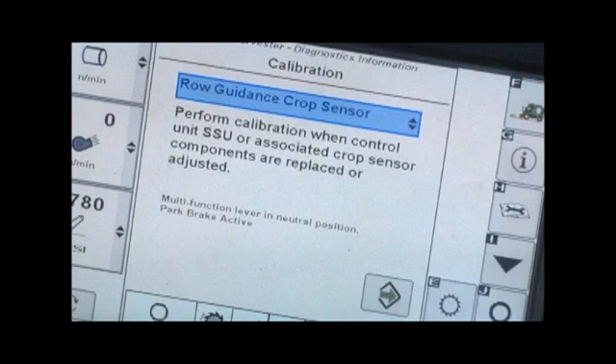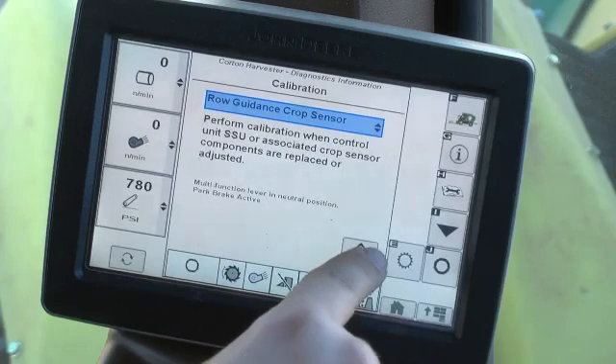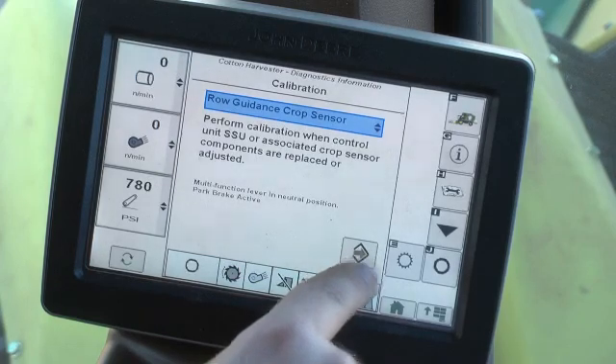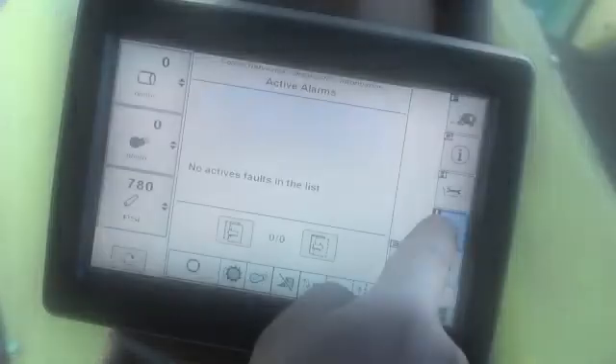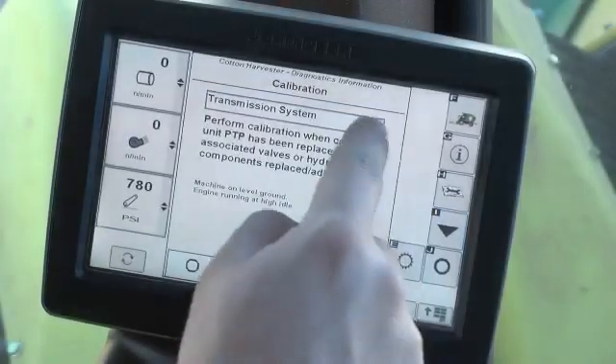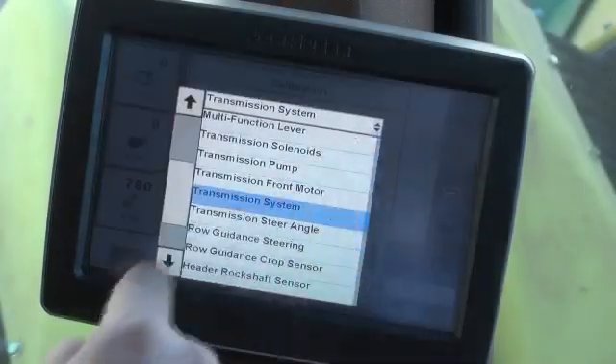Note that prior to calibration, any SSU trouble codes must be corrected and oil must be warmed by machine operation to a minimum oil temperature of 60 degrees Celsius or 140 degrees Fahrenheit. Press the enter button to initiate the calibration and follow on-screen instructions to complete it. Repeat these steps to calibrate other row guidance components.